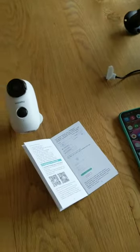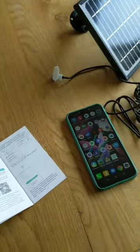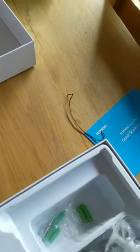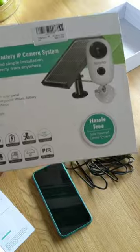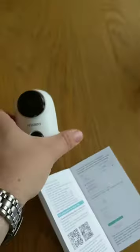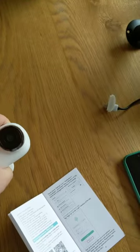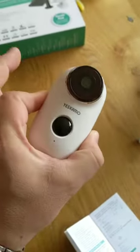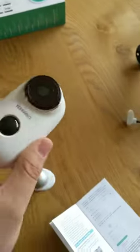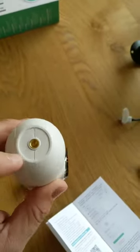Hey everyone, here's a quick video for the setup of the Yaskarma solar-powered battery IP camera system. Here we have the Yaskarma camera itself — a quick overview: it's quite a nice egg feel to it, with a standard lens and PIR sensor on the front and a mount on the bottom.